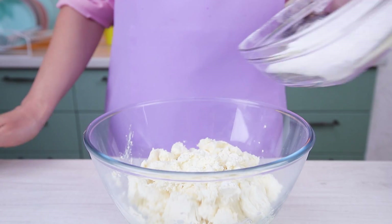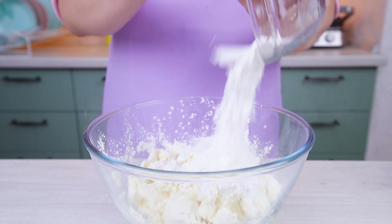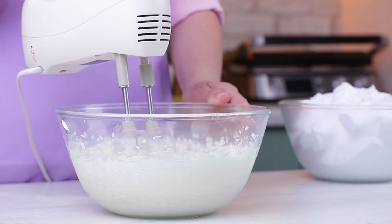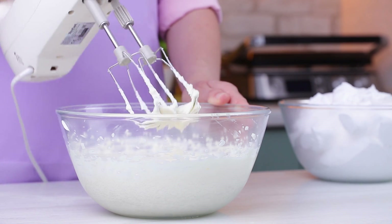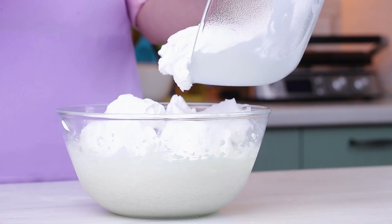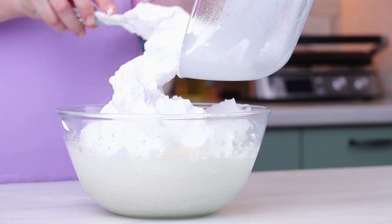For the next filling, we mix cream cheese with sugar. Add whipped cream and stir it well. Put it in the fridge.